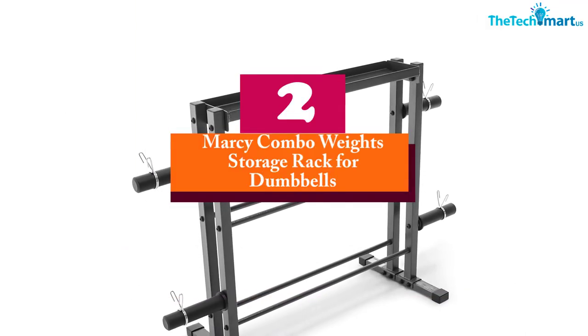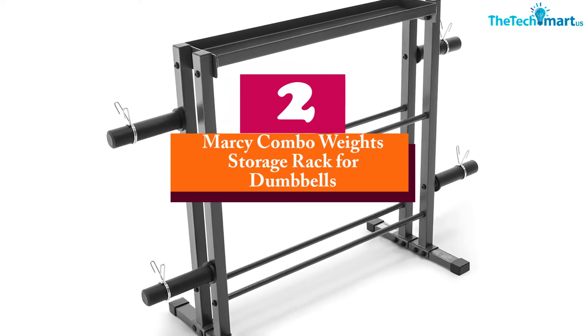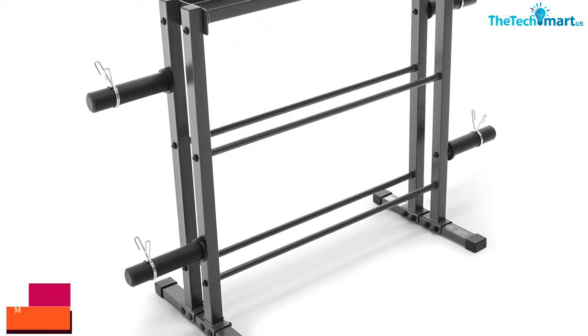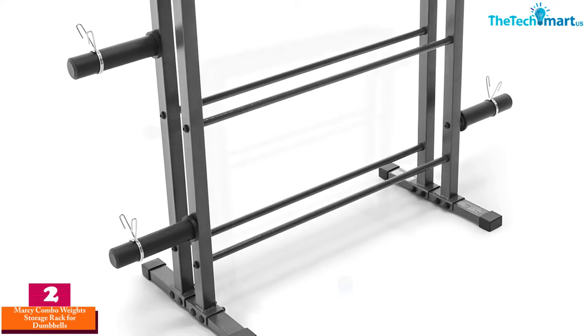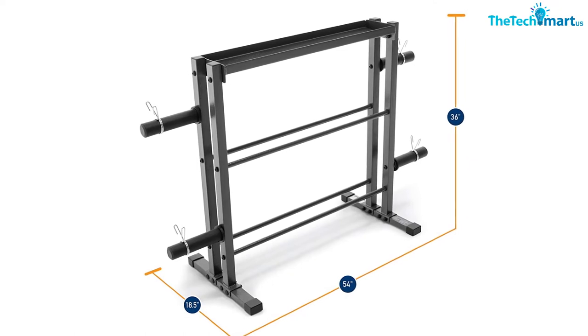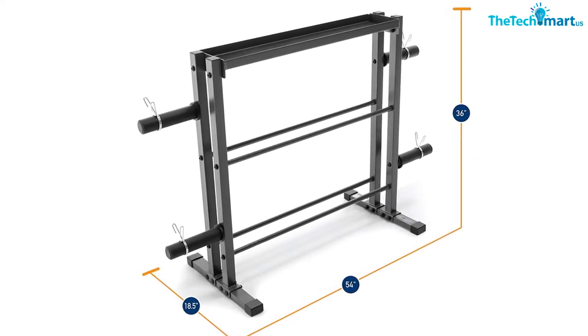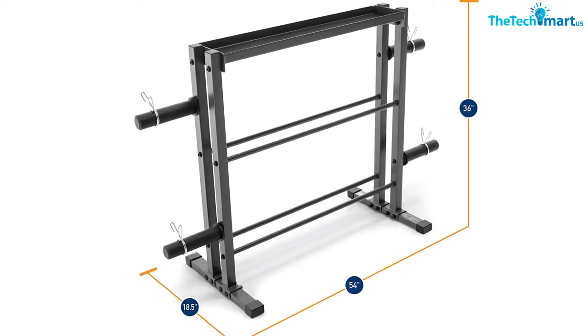At number two we have the Marcy combo weights storage rack for dumbbells. It is an innovative product that allows you to store everything in one place. Going from one rack to another for your dumbbells or other weight equipment is a hassle, so this rack from Marcy allows you to organize all your equipment in one place. It uses high-quality steel tubes in its construction.